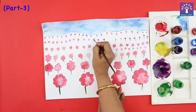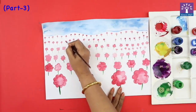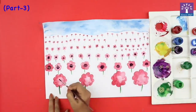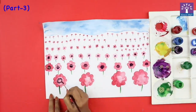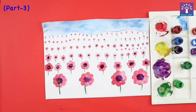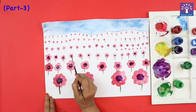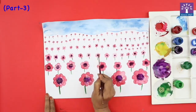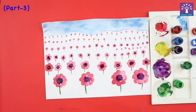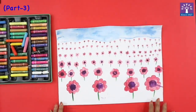Somewhere even, somewhere uneven, depending upon the shape of the flower that we have painted. Washing my brush and dabbing in clean water so that it blends and looks natural. We'll allow this painting to dry.